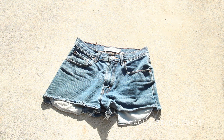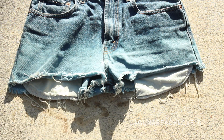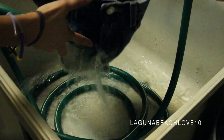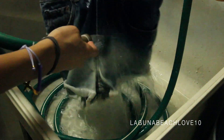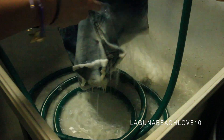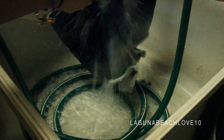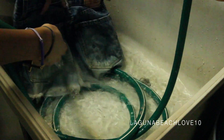Now you're just going to put your shorts out in the sun to dry. You'll notice the longer they're in the sun, the color will start to change — just keep them out there until they are completely dry. Once they're dry, rinse all the bleach off before you wash them. I recommend doing this in a garage sink or in a bucket outside so you don't get bleach anywhere else. Then put them in the washing machine and dry them.